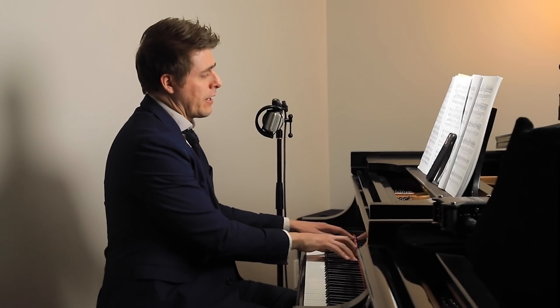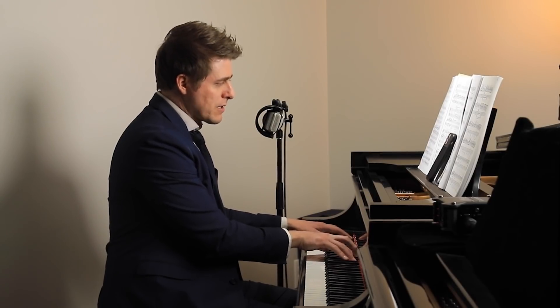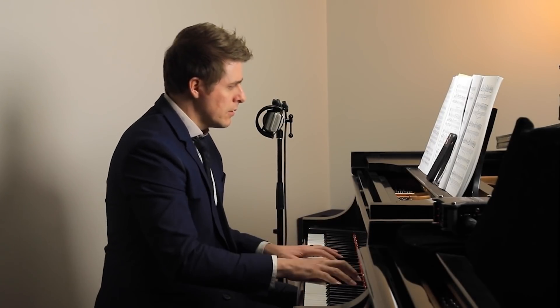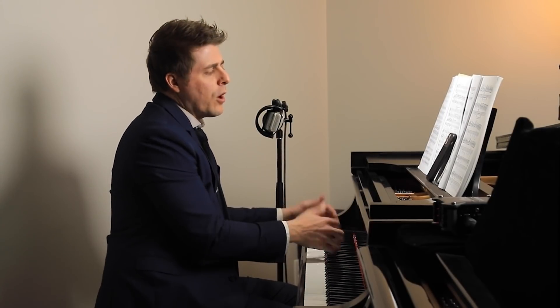Something that I've always been a really big advocate of is playing from the keys. So I'm going to transfer my body weight into the keys, but I'm not going to sit and pound from above. That will always give you a nice rich sound.